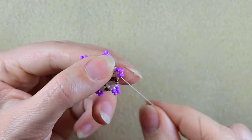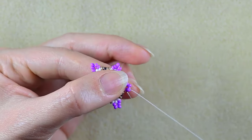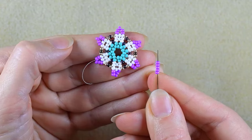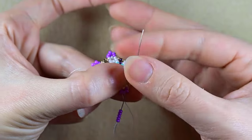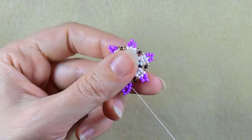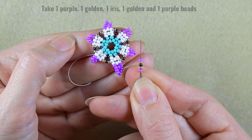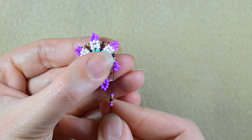I'm going here in the same place through the third white counting from the center, and I pull. Then I'm doing a similar thing going through two beads in this direction, taking five purple beads, skipping the central one that's on my way, and going through the following.